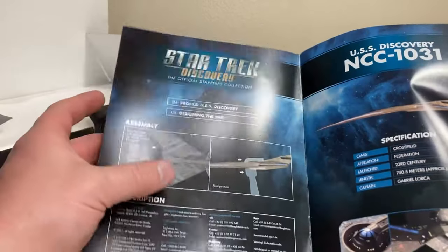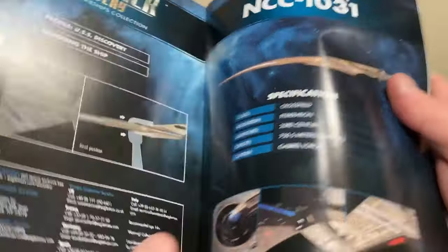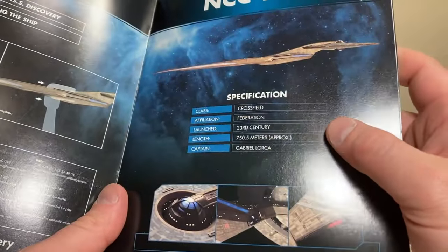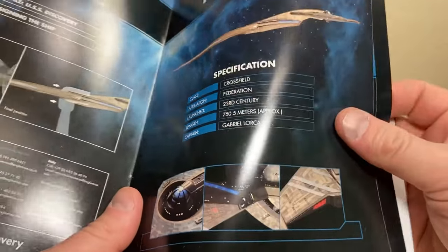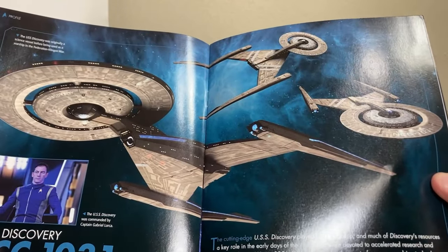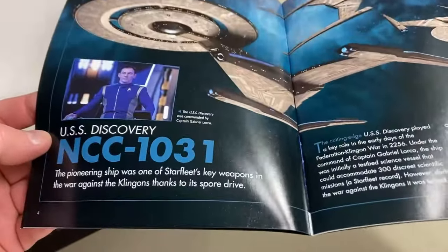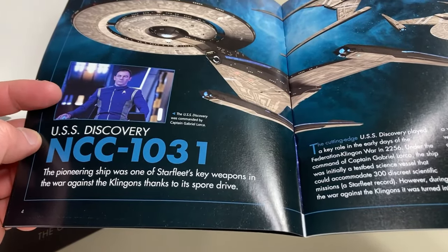There we have the USS Discovery ship design, the stand instructions, a nice side profile view, a shot of the bridge, the deflector, and the impulse engines. It's a Cross-field class from the Federation in the 23rd century at 750.5 meters. Originally captained by Gabriel Lorca — who, as we know, was a traitor from the mirror universe. That was actually a really good story arc in the first season, one of my favorites. The pioneering ship was one of Starfleet's key weapons in the war against the Klingons, thanks to its spore drive using the mushroom network to cross the galaxy.